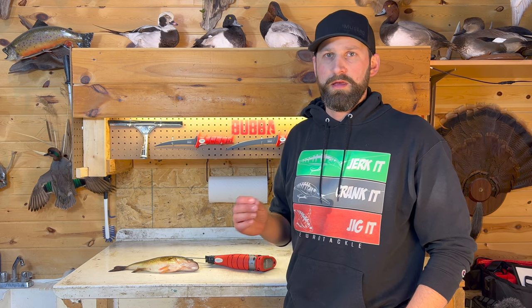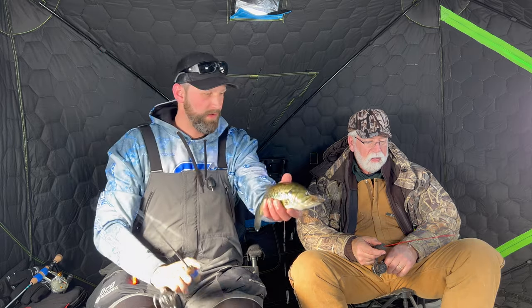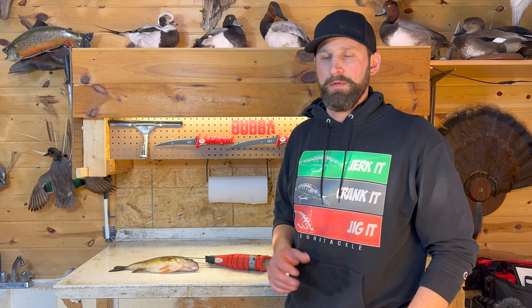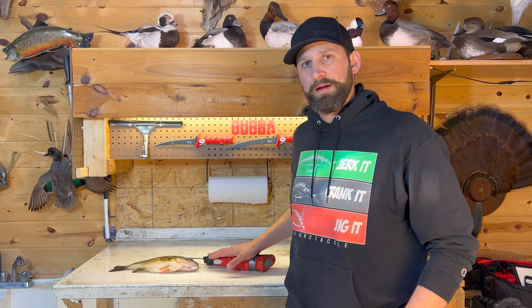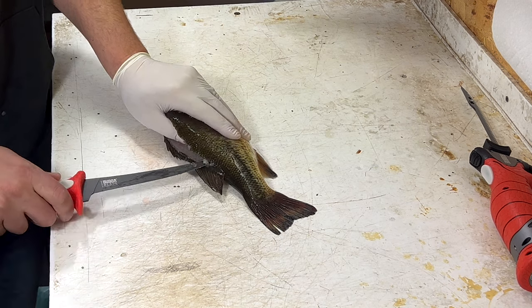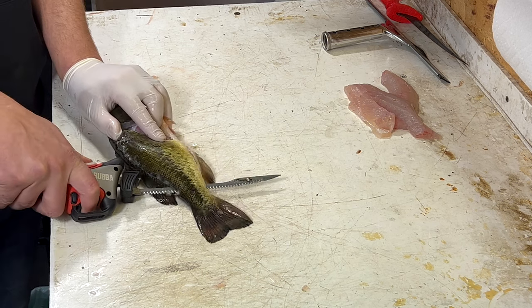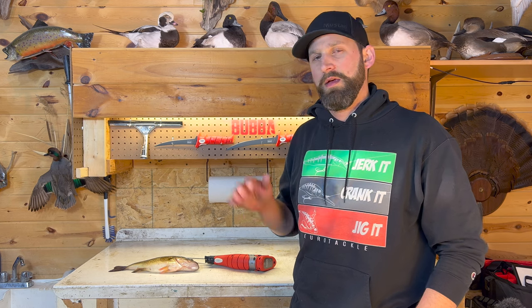Up here where I live, we can keep them that size — no size limit. So there's an overpopulation of largemouth bass and we have no issue harvesting them. So where you can do that, this is a great table fish. We're going to do this two different ways: we're going to use the Bubba electric fillet knife and then the Bubba 7-inch tapered flex. I'll leave a link in the description for those two knives. Now let's get started.